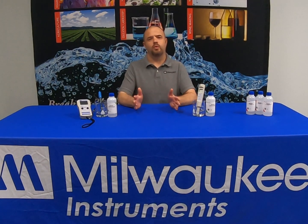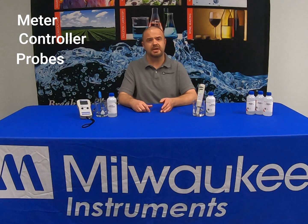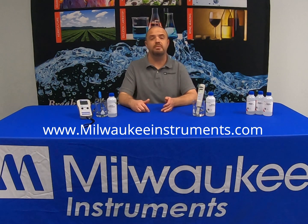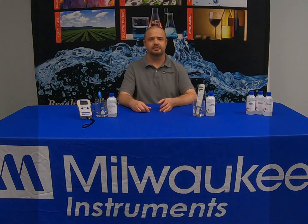Thank you for watching today's video. Please be sure to subscribe to Milwaukee Instruments' YouTube channel for future upcoming videos. If you're looking for a meter, controller, probes, or calibration solution — no matter the application, we have it all. Simply go to milwaukeeinstruments.com. Thank you again for choosing Milwaukee Instruments for all of your testing needs. We'll see you next time.